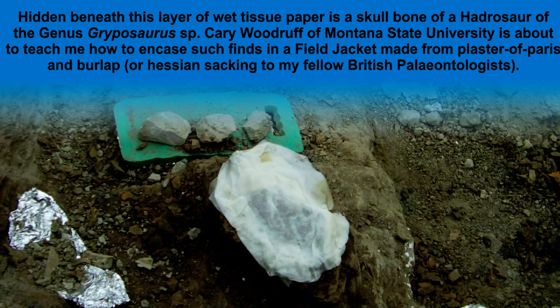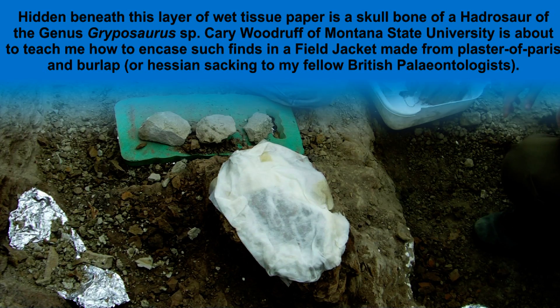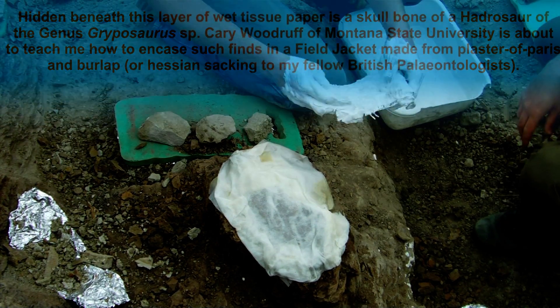Okay ladies and gentlemen, in this video I'm talking to you about field jackets. What you can see in front of you is a video that I took while I was in Montana in June of 2012, so that's this year just gone.